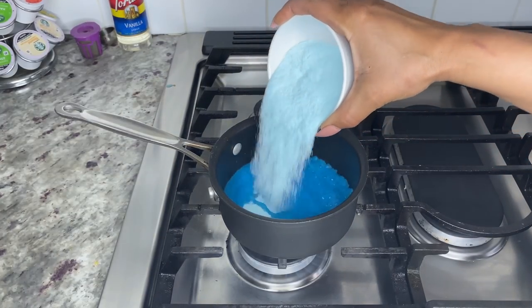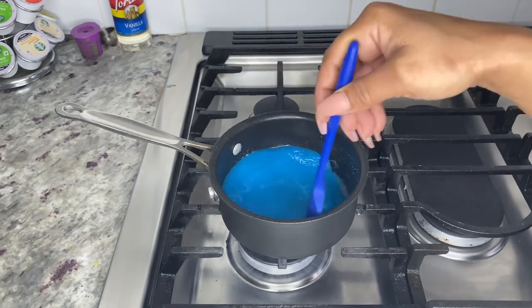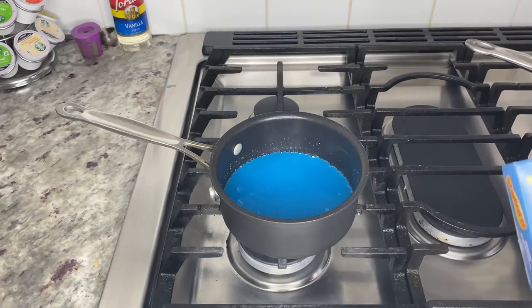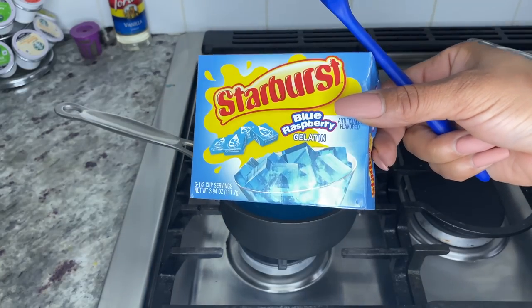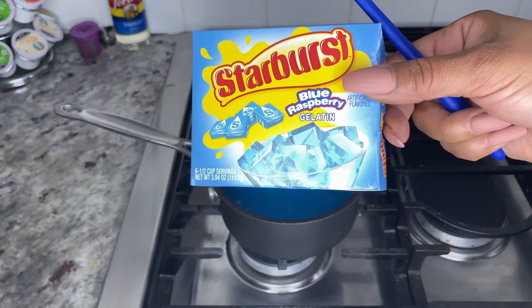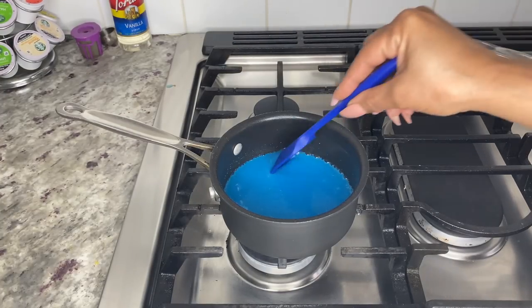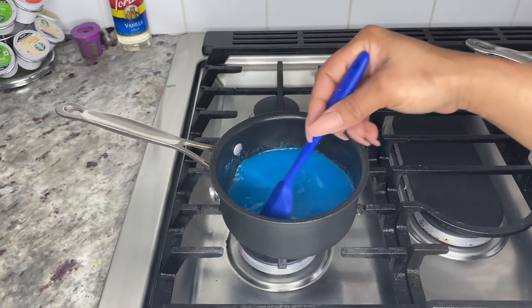While the oil is simmering, using a small pot add the other half cup of juice and bring it to a boil. When boiling, add one pack — or three ounces — of the jello mix and stir for 30 seconds to a minute until dissolved. I use Starburst blue raspberry jello to keep the flavor consistent with the juice. You can also use Jolly Rancher jello mix — you want your gummies to taste like real candy, so I wouldn't recommend the regular Jello brand.